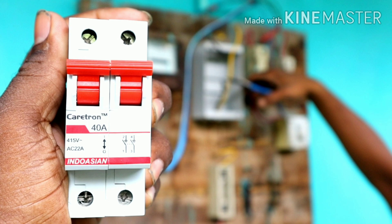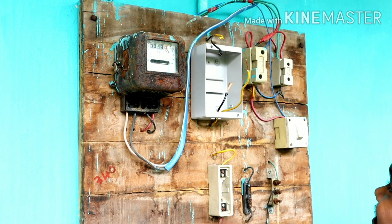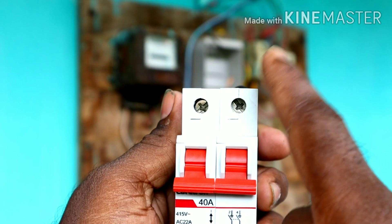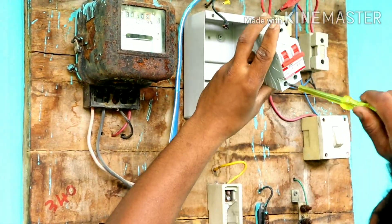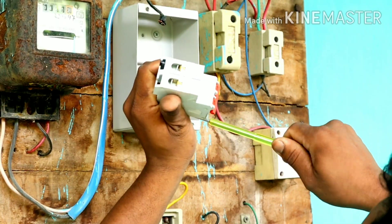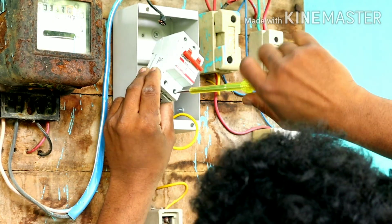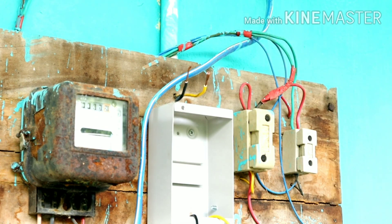This is the Indovation brand. First, the input phase is neutral. Insert it into terminal 3. The isolator — fix the phase to the left side. The neutral is on the right side — insert it into terminal 4. Insert it as neutral into terminal 4, then insert it to the output.